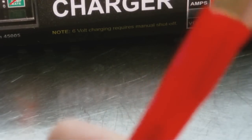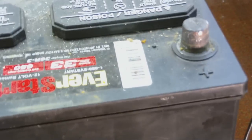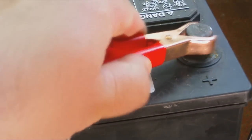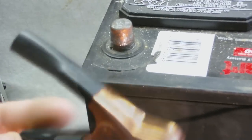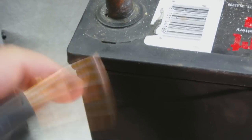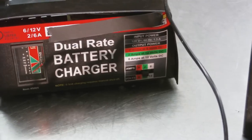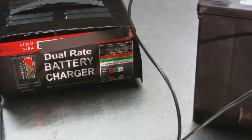Once you have it plugged in, take the red cable and put it on the positive terminal — look for the plus sign. Then take the black clamp and put it on the negative terminal — it'll be marked. Easy as that. Plug the battery charger in, set your clock or timer, and wait. Thanks for watching — please comment below.